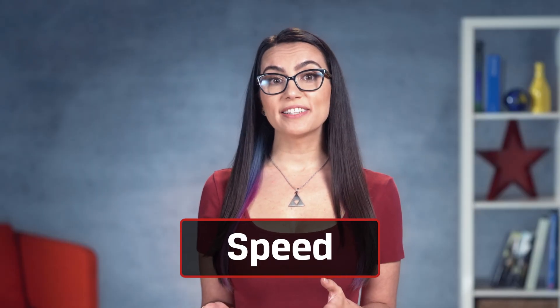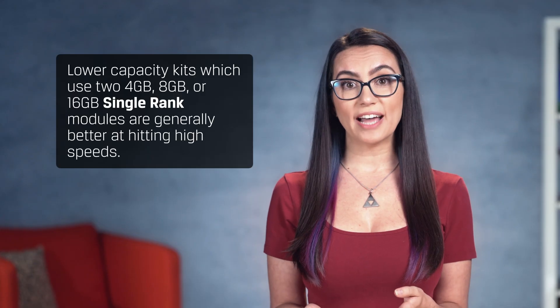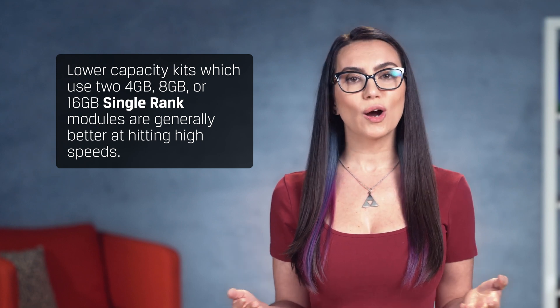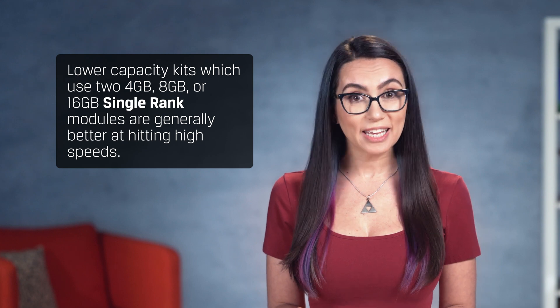Buying just one module now and adding another one later may also cause degradation or instability, since the chips featured on each may be a little different, even if it's the same spec or part number. After you know what capacity you want for your system, you'll need to see what speeds are available. For thrill-seekers on dual-channel-based systems, the best speed options will be found in K2 kits, or a kit of two. A single K2 kit installed in the first memory bank is the best configuration for locking in extreme yet stable performance. Lower capacity kits, which use two 4GB, 8GB, or 16GB single-rank modules, are generally better at hitting high speeds.